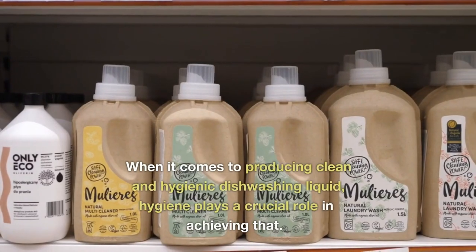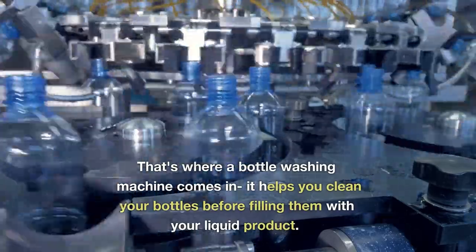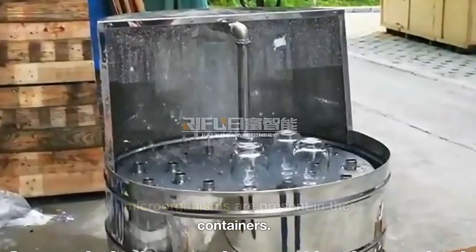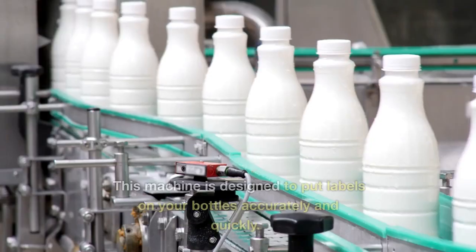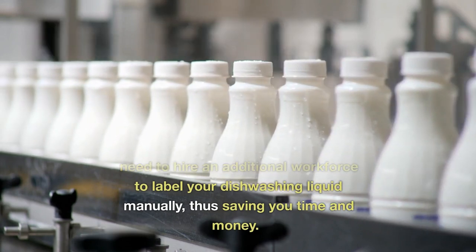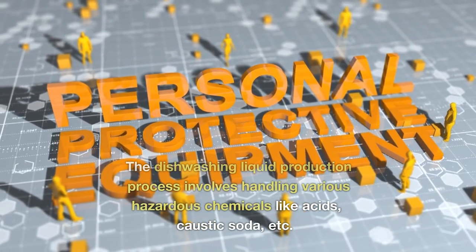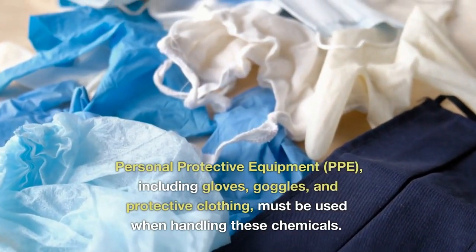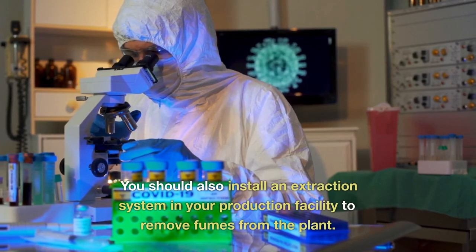3. Bottle Washing Machine — when it comes to producing clean and hygienic dishwashing liquid, hygiene plays a crucial role. A bottle washing machine helps you clean your bottles before filling them with your liquid product. The machine uses hot water, detergent, or disinfectant to clean the bottles, ensuring that no harmful microorganisms are present in the containers. 4. Labeling Machine — after filling your bottles with dishwashing liquid, you need a labeling machine to label your products. This machine is designed to put labels on your bottles accurately and quickly. With a labeling machine, you don't need to hire an additional workforce to label your dishwashing liquid manually, thus saving you time and money. 5. Safety Equipment — the dishwashing liquid production process involves handling various hazardous chemicals like acids and caustic soda. Personal Protective Equipment (PPE) including gloves, goggles, and protective clothing must be used when handling these chemicals. You should also install an extraction system in your production facility to remove fumes from the plant.